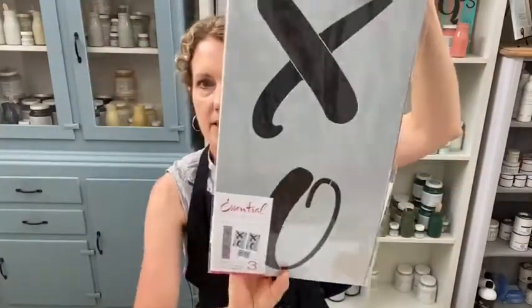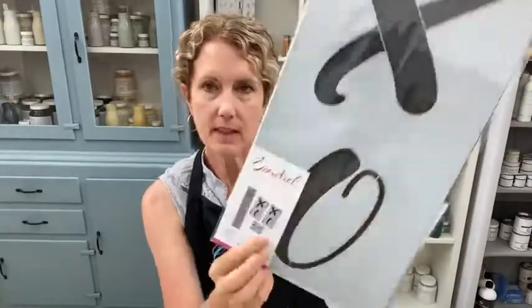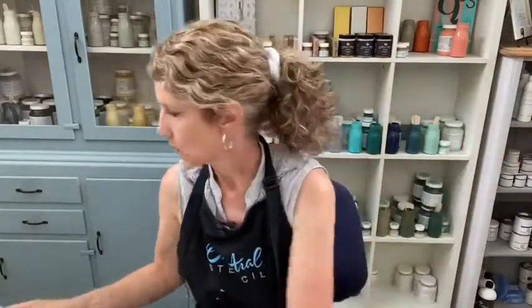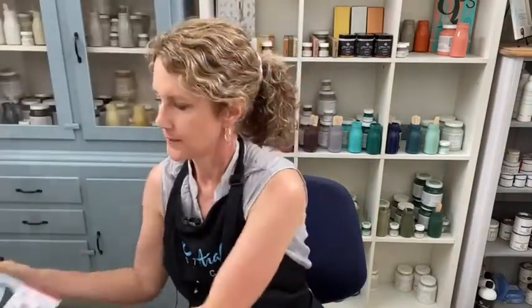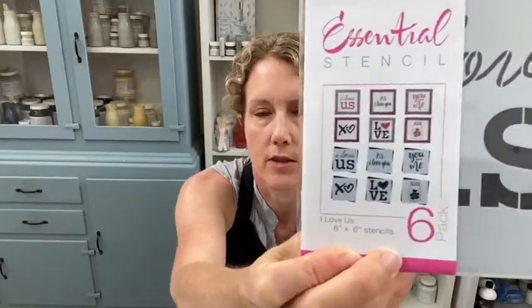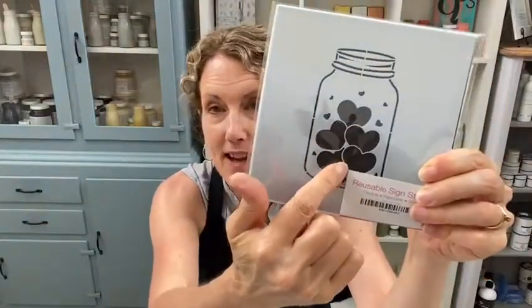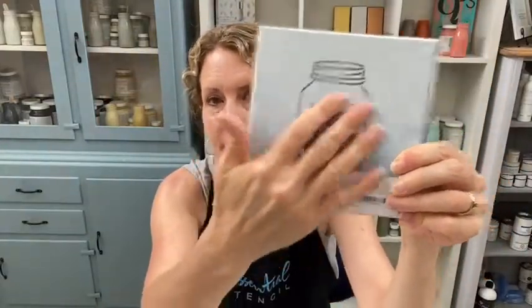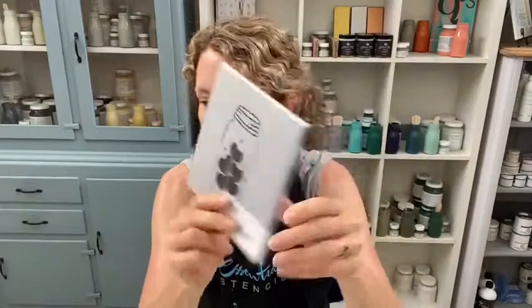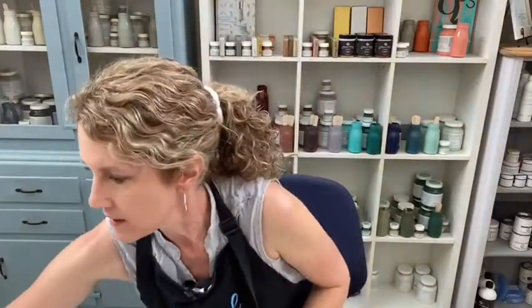The XOXO is a two-piece set made for a three-foot board — you could lay it across the board or both sides say XOXO. There's also the 'I Love Us' set, which has the cutest little jar filled with hearts. That one's low in stock so grab it while you can. You could even just use the outside jar shape for other things and tape off the hearts on the inside.